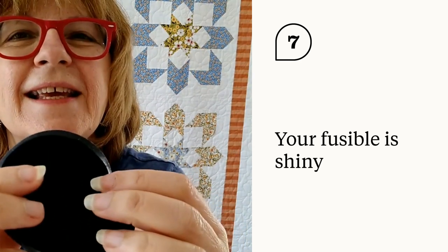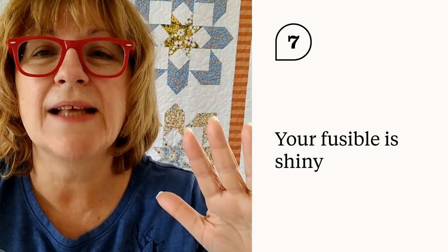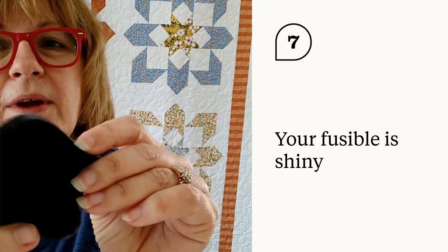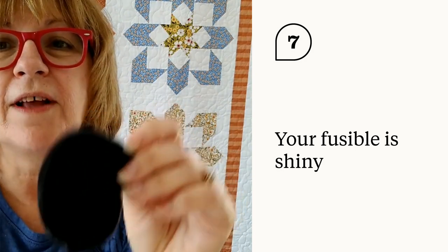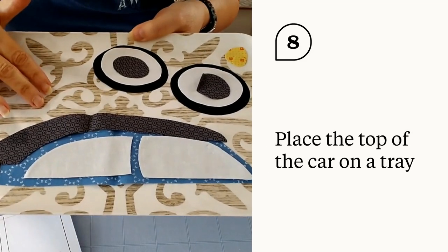Your fusible will then be shiny — you're going to see that shiny part. If you pulled the paper off and it looked dull, like old yellow tape found under the table, then you cooked it too much. It should be pliable and soft — that's what it's going to feel like. The next part is to lay everything out, so I need to go cut all the remaining pieces. In the magic of video, when I come back it will all be done.